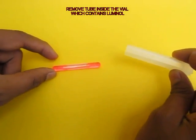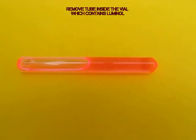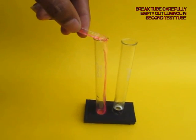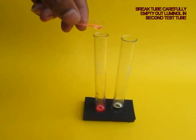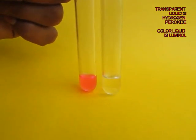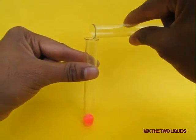This tube has a pink colored liquid which is luminol, which will glow — it is in a glass tube. Gently break the tube and empty out the contents of luminol into a second test tube. So the white colored liquid is hydrogen peroxide and the pink colored liquid is luminol.